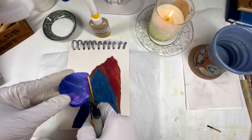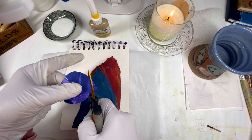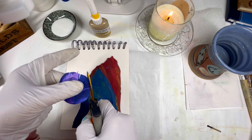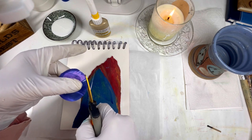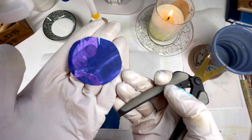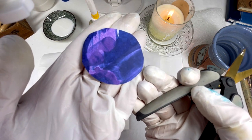I love the patterns that are on this paper. I don't remember what the painting was that I tore up that this paper came from, but it had some beautiful color variations in it.